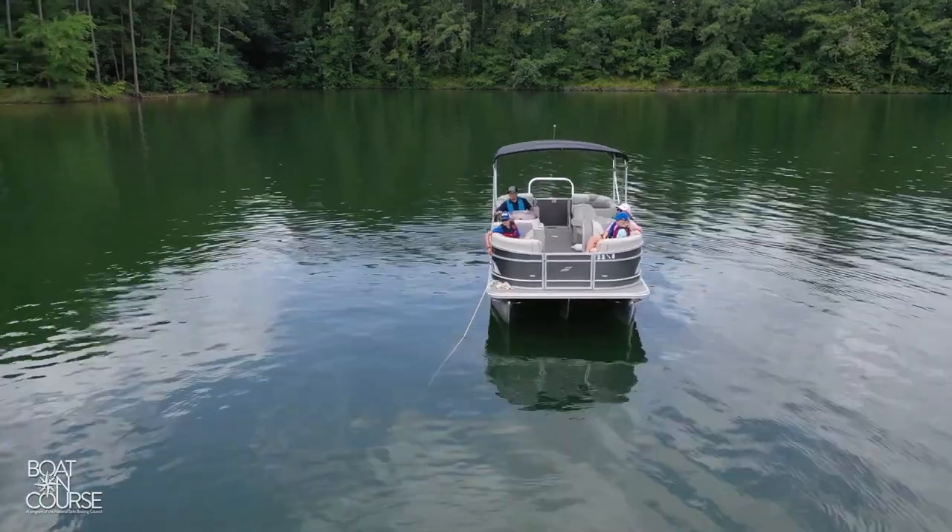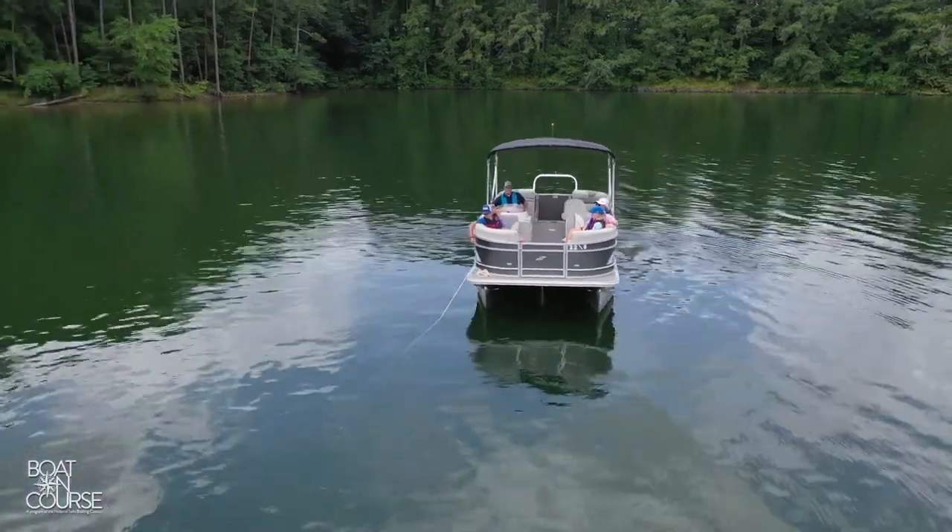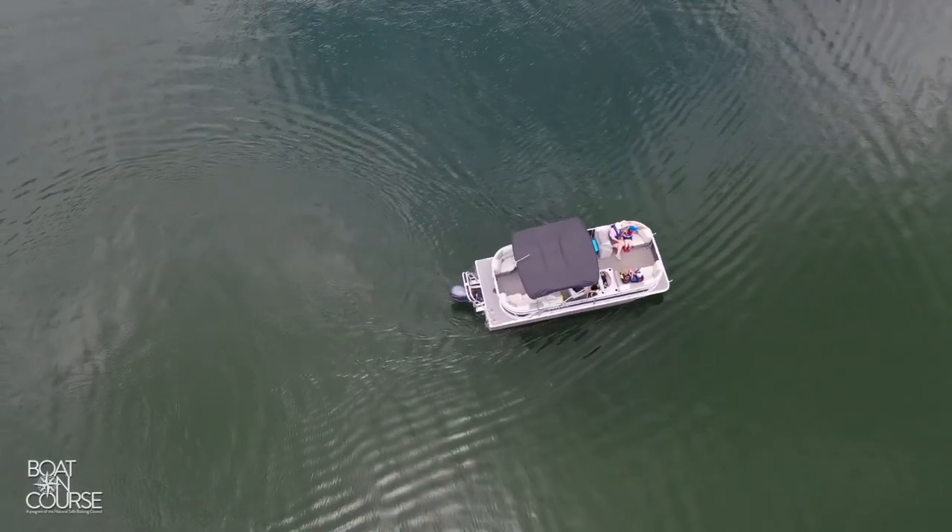Remember that the wind and current will move your boat around the anchor. Be aware of your surroundings and allow for a 360-degree area for movement.